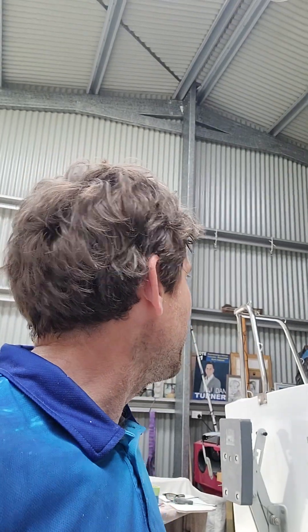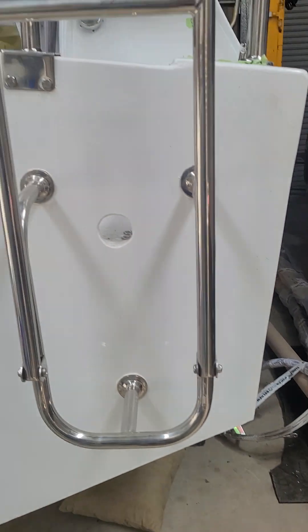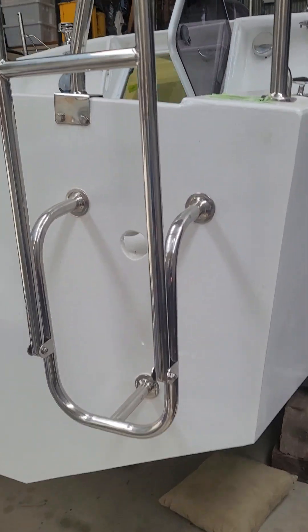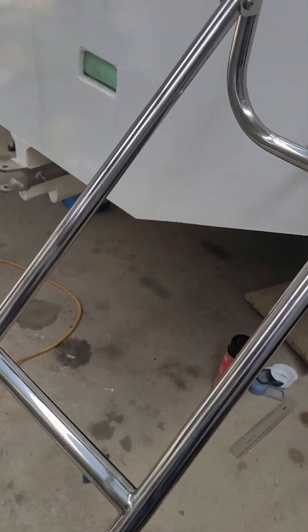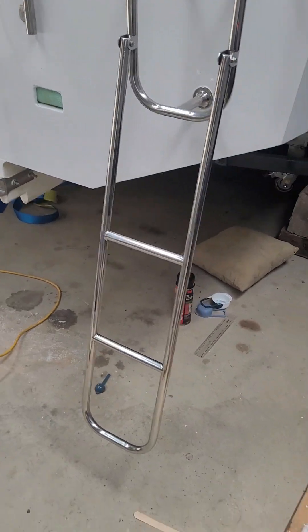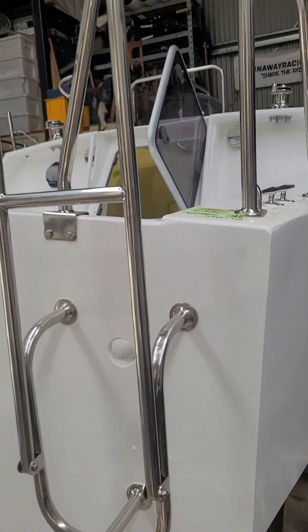Hey everyone, Dan Turner here. Just thought I'd provide a bit of an update and show you what we've got done over the last couple of days with the stainless steel work. Here's the ladder — that was done prior to the last couple of days. When it goes down it needs to go into the water at least 450mm, which is the reason the ladder is actually so long.